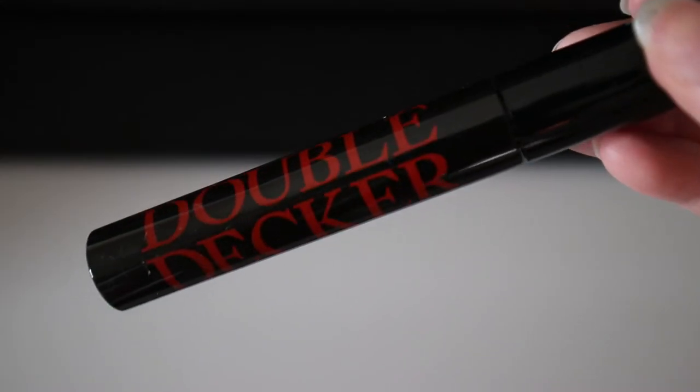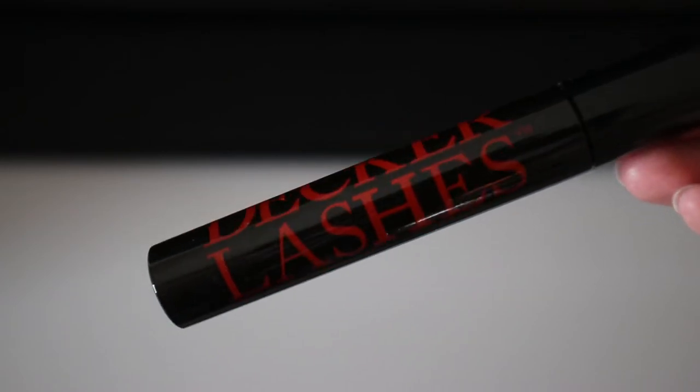The next step is to go in with a layer of mascara — I'm using the Butter London Double Decker Lashes mascara. This will be a thin layer because I'll add another coat once the false lashes are applied.